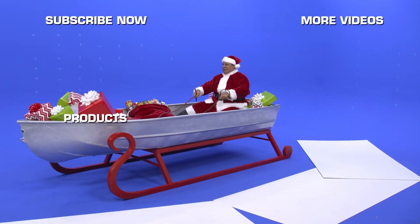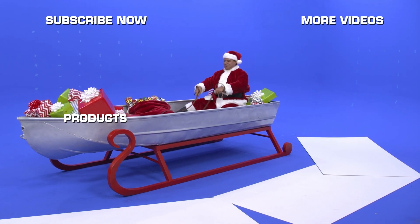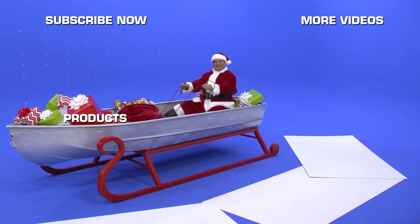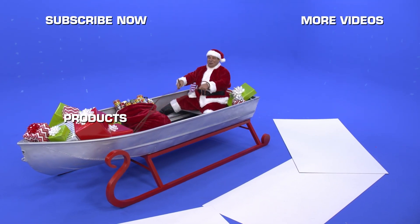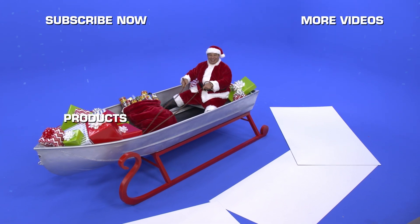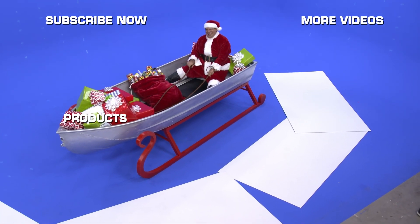I have a feeling this is going in the bloopers reel. Everyone wants Flex Seal this holiday. I think I'm going to need a bigger boat!